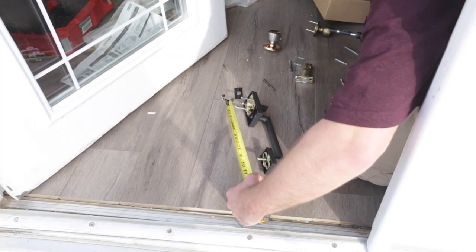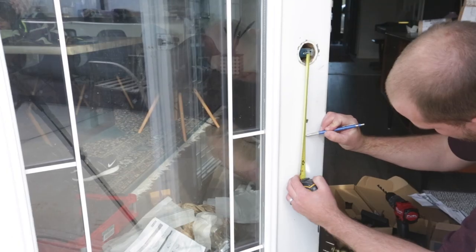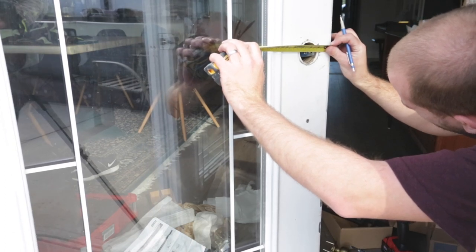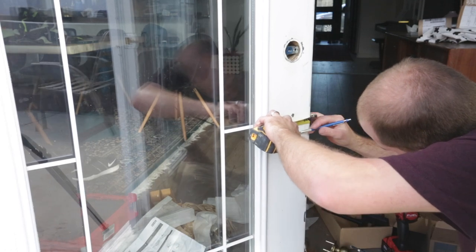With the deadbolt installed, I then moved on to installing the handle for the active side. I first confirmed the measurement between the center of the latch and the center of the post, which was nine inches, and then marked this on the door face.